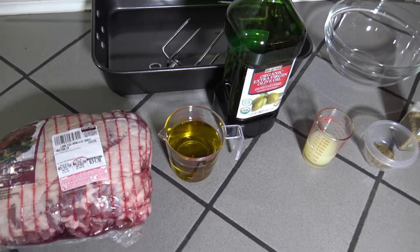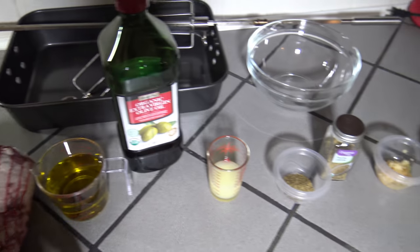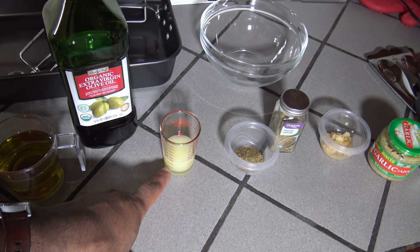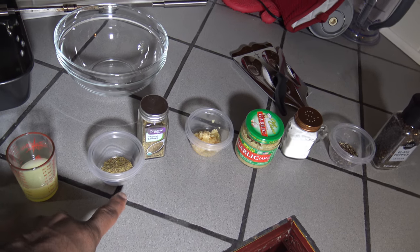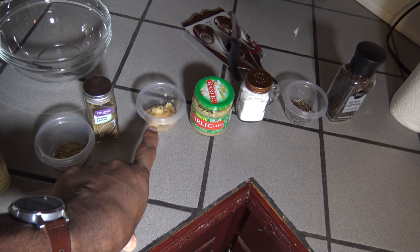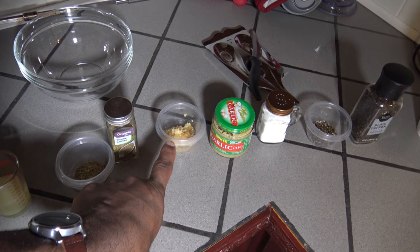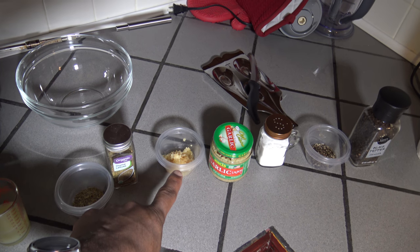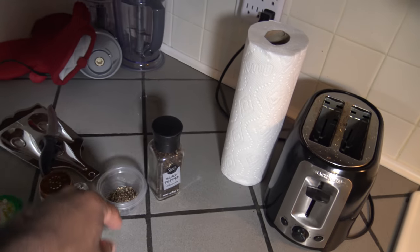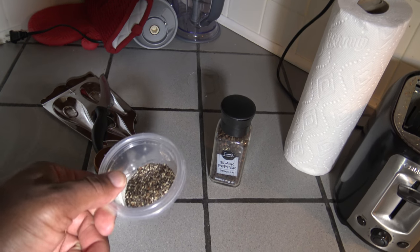The ingredients for this cook, to start, are: one cup of extra virgin olive oil, the juice of one lemon — or one and a half ounces of lemon juice — one teaspoon of thyme, and garlic. If you have whole garlic cloves, use about eight to ten cloves. If you're using minced garlic, use about four to five teaspoons. I've also got salt and freshly cracked black pepper.